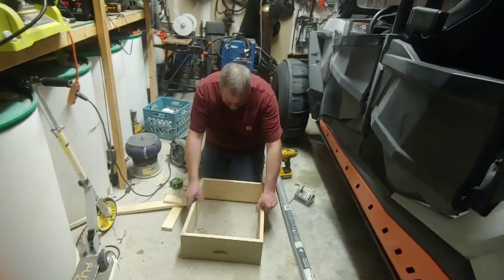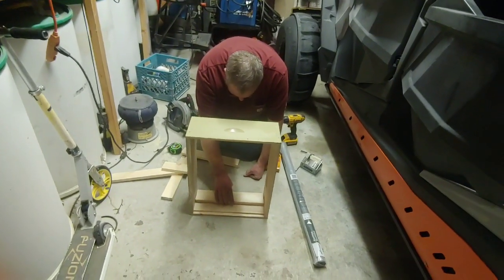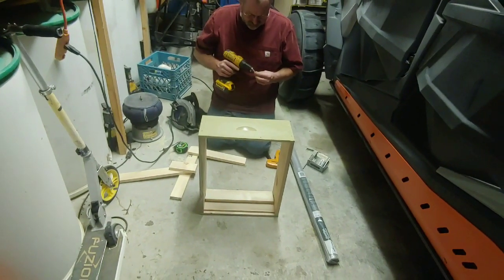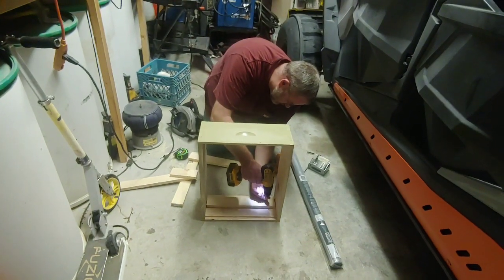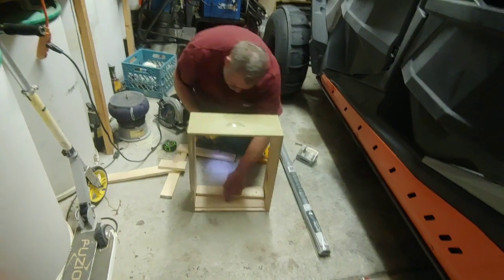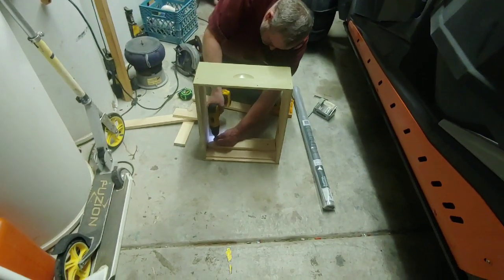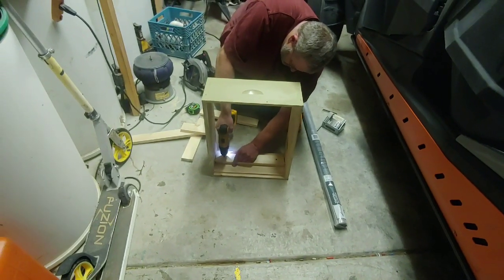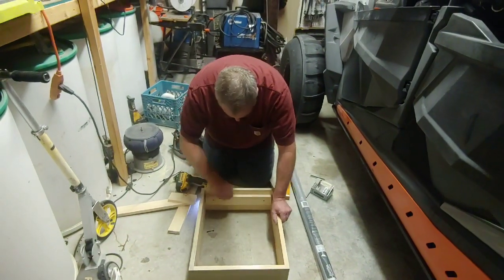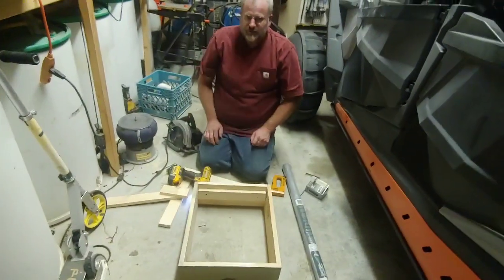Now we're going to take these boards that we cut, line them up on the marks we made, and just screw them to the inside of the box. We're putting those in all the way around, and you can see how we've left this inch and a half gap. Once I get these put on, I'll come back and show you the next step.